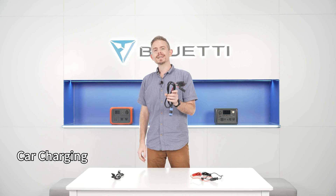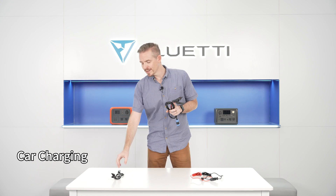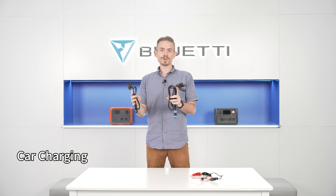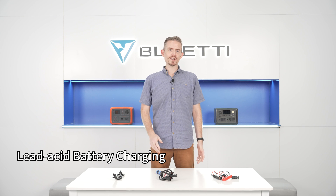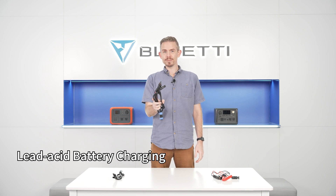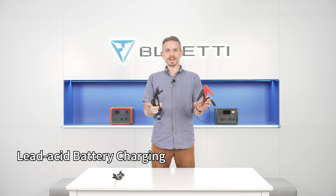For car charging, plug a DC input cable into the EP500 Pro's DC port, then connect its MC4 connector with a car charging cable and plug it into your car's cigarette lighter port. Set others as the DC input source. Lead-acid battery charging resembles car charging and uses the same settings and the same DC input cable — the only difference is the lead-acid battery cables.